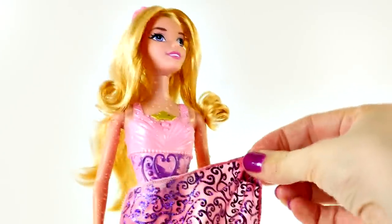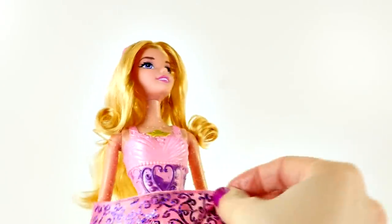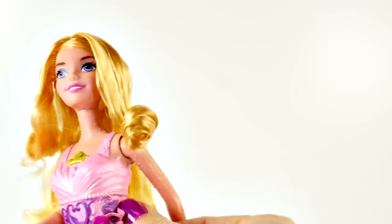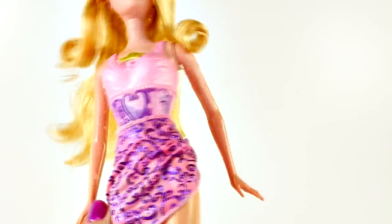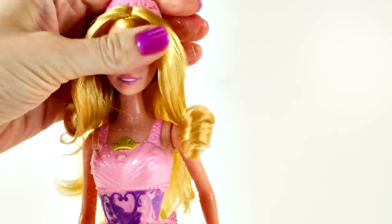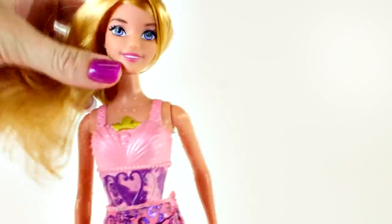She has this really cool little sarong — her swimsuit cover-up — and it just velcros on the side. Her shoes are little pink ballet slipper shoes. She is really cute and really pretty.